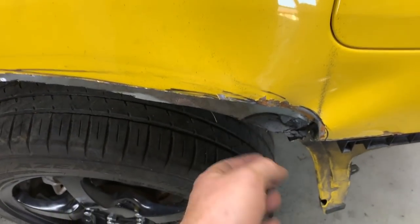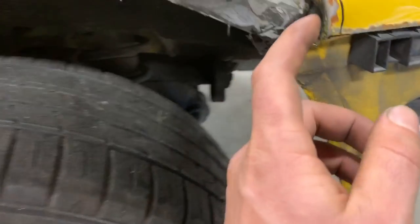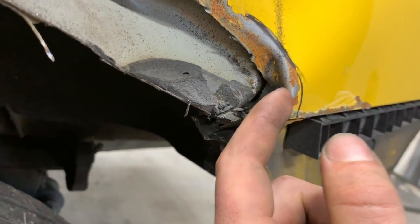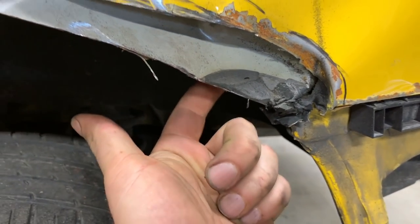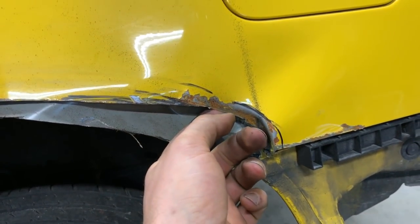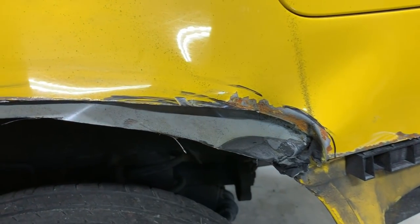I'm still going to clean up this stuff here, but this was the area that was obviously smashed in and there's some metal that is folded in. So I'm going to try to pick this out, straighten it out as much as I can, and then we'll smash this out and bend these two ends so that they meet.